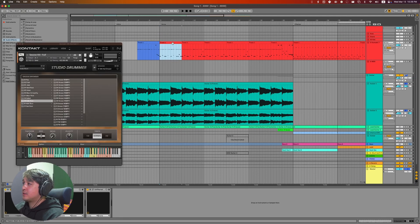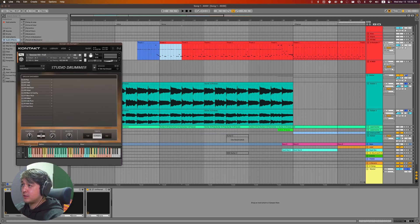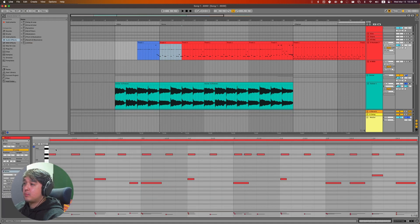After that I started working on the drums. I relied on Kontakt and the Studio Drummer plugin. I went to the grooves and pulled one from the indie rock section. I replaced the kick and snare pattern to make it my own, but kept the hi-hat pattern.